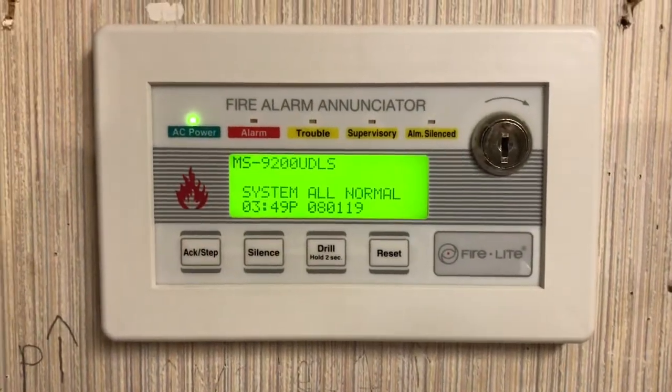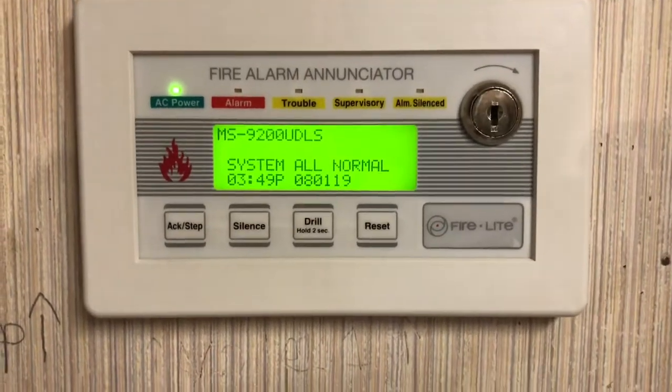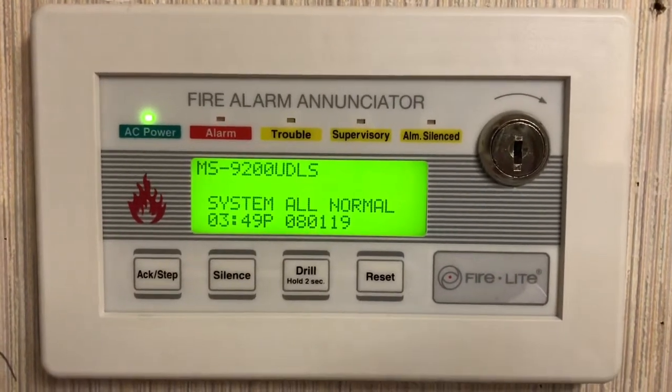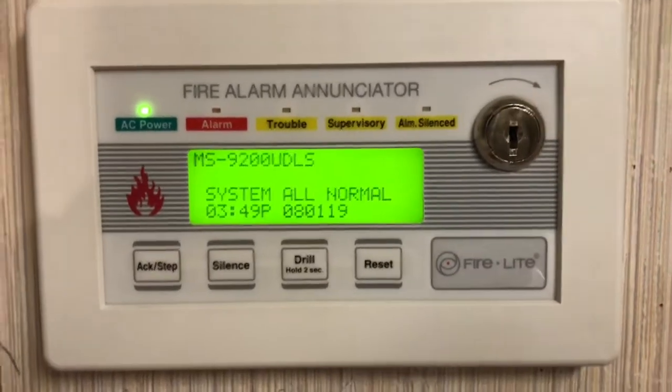What's up guys, so it's time for system test 37 and I think you're gonna like what I have set up. Here's the annunciator — as you can see, the LCD now says 'MS 9200 UDLS system all-normal.' Figured I'd add that.